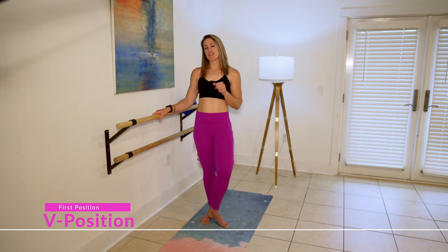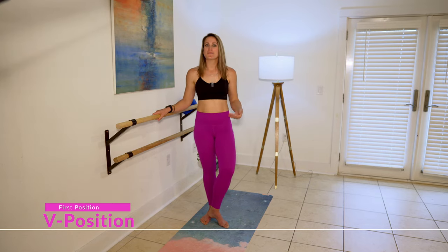Hey y'all! In this video I'm going to walk you through setup for V position, or first position, in ballet barre. I'm going to show you some of my favorite variations that I use in my barre classes and also give you some beginner best practices so that you can really make the most of your at-home barre workouts.